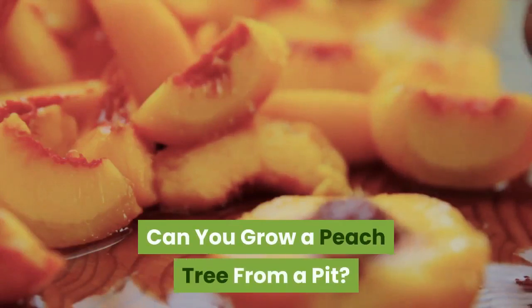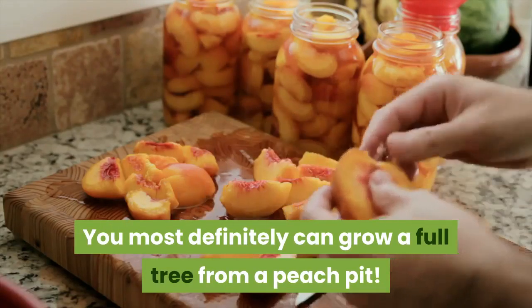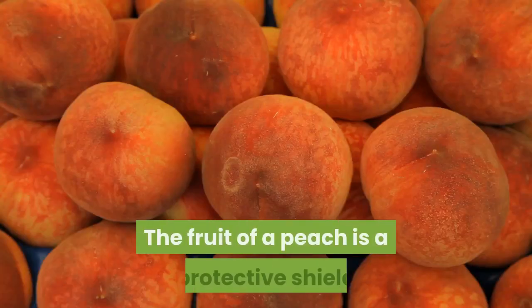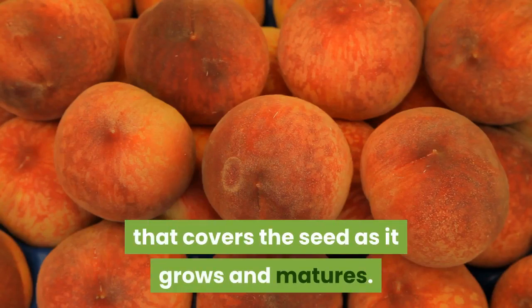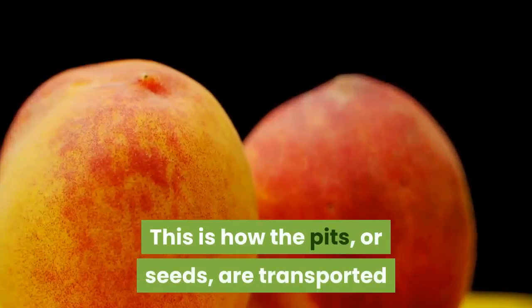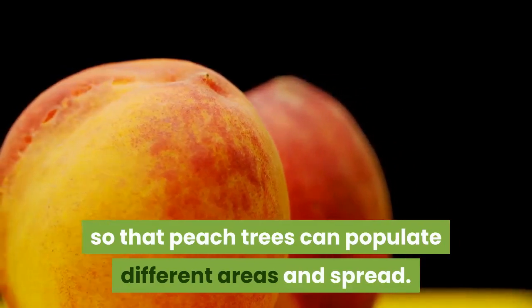Can you grow a peach tree from a pit? You most definitely can grow a full tree from a peach pit. The pit is actually the seed of the peach tree. The fruit of a peach is a protective shield that covers the seed as it grows and matures. The fruit is also used to lure in hungry animals. This is how the pits, or seeds, are transported so that peach trees can populate different areas and spread.